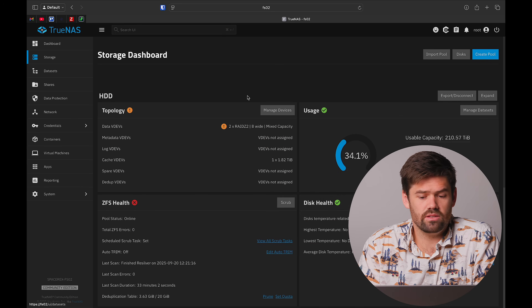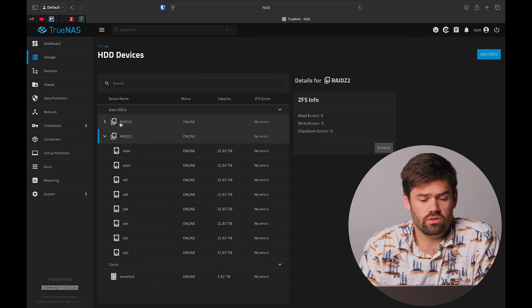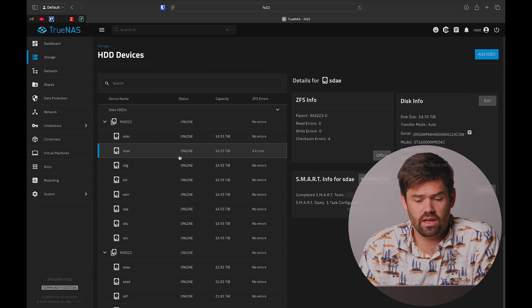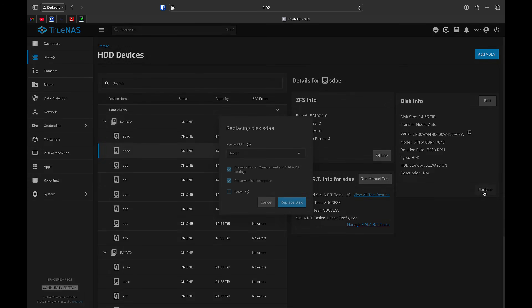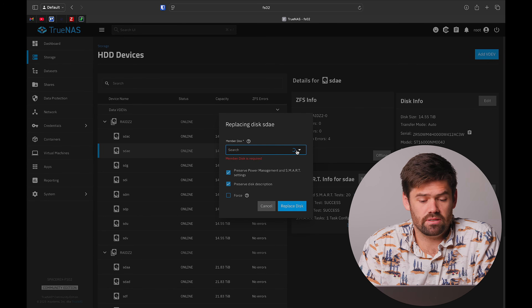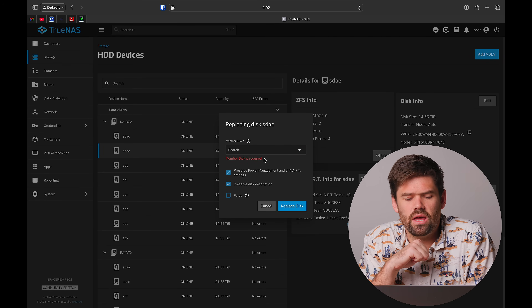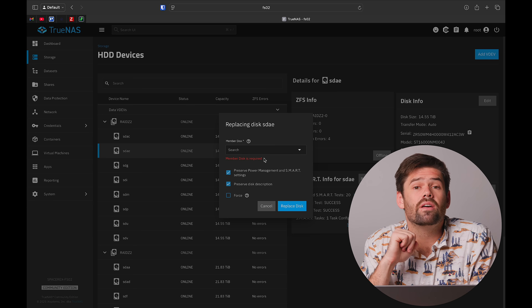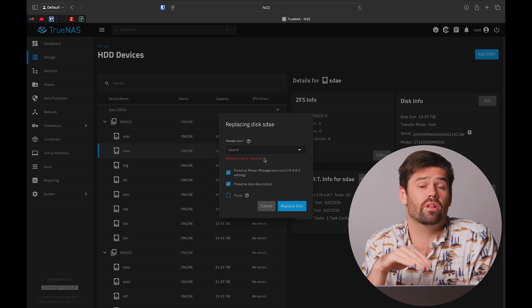To do that, you go into Manage Devices, find the one with the error, and hit the Replace button. You just select a specific disk you'd like to use, it copies all the data over, and once it's done you're back up and running without ever having to take your pool into a degraded state.